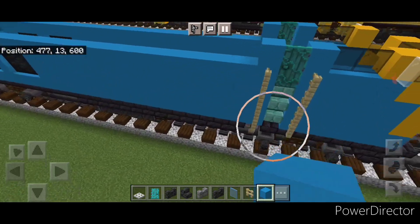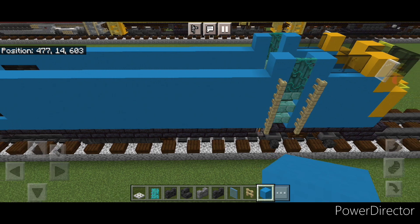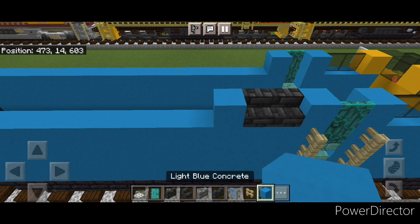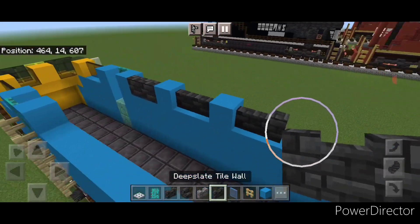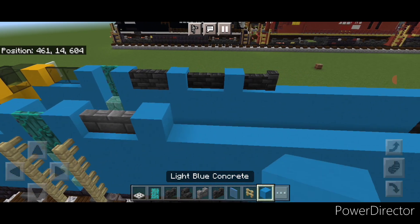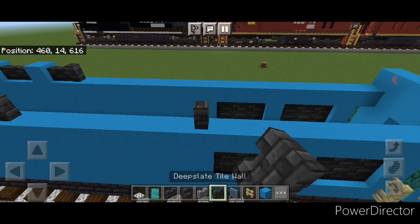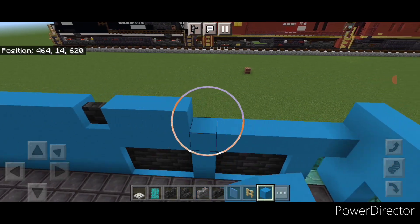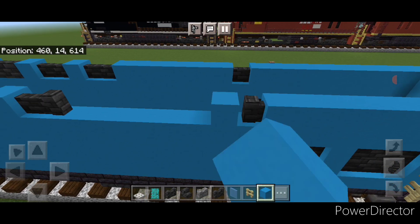There are vents on top. On the side in this corner, put two outward facing deep slate tile stairs, then a light blue concrete, two deep slate tile walls, a light blue concrete, then two more walls. On the other side up here, do two stone brick walls, a concrete, two deep slate tile walls, a concrete, and two more deep slate tile walls. On top of each side, put a single deep slate tile wall, then fill the gap with light blue concrete and the gap to the back — same thing on the other side.